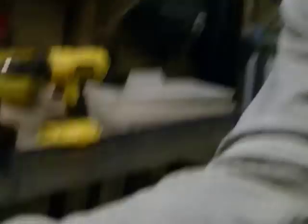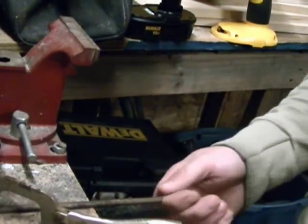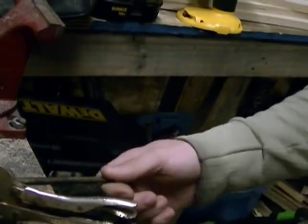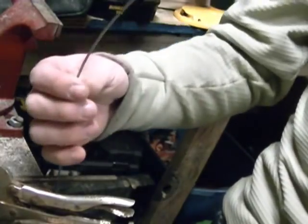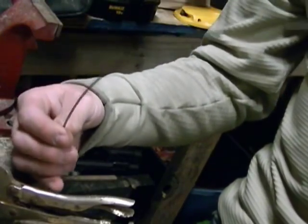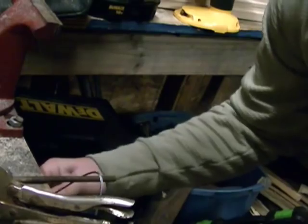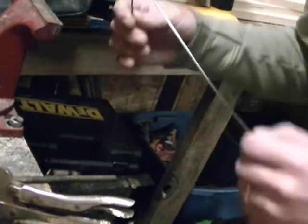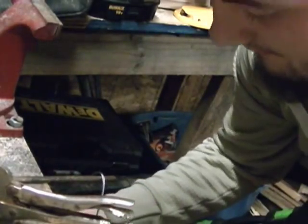I'll show you how I have this set up here. You can see what I'm loading my snares on. By loading snares, what you're going to do is find how that cable curls naturally. What you want to do is naturally go with it right across there — you're going to get a nice loop in it. You're going to want it all natural, so basically it's going to kink in like that.